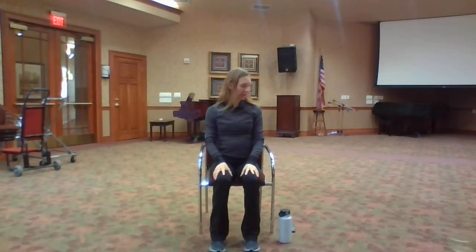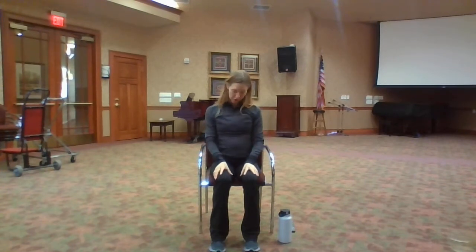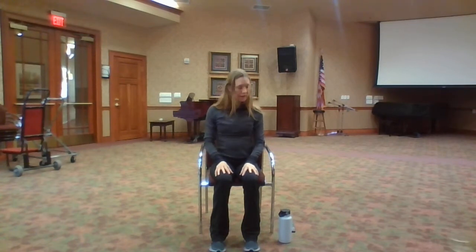Drop your chin to your chest. Sway your head from side to side. Maintain an upright posture so that you are feeling the benefits of the stretch through your neck and all the way down through your upper back and maybe into the side or front of your arm. Begin to change this movement from side to side into a big circle, using your chin to help create the circle. Let your shoulders drop and roll them down your back. Keep breathing. Let's switch directions, please.